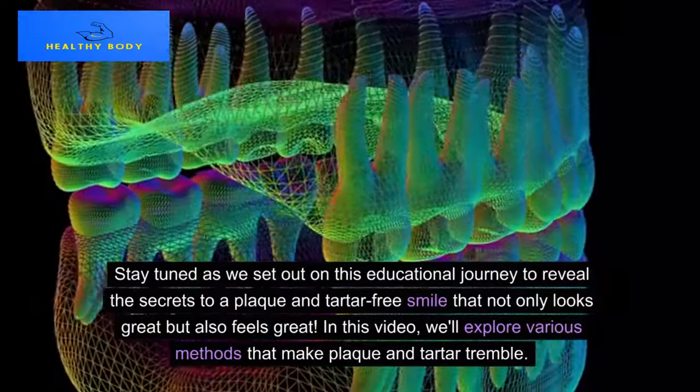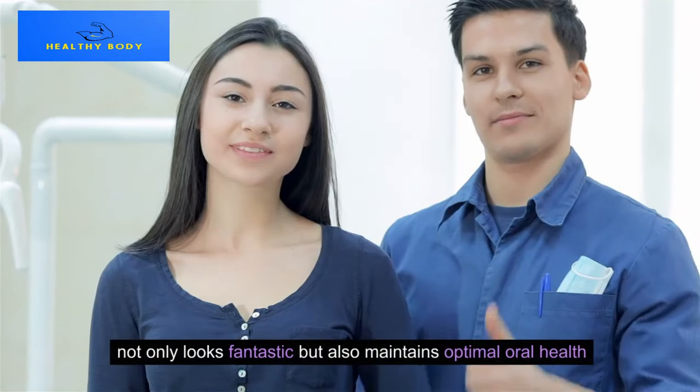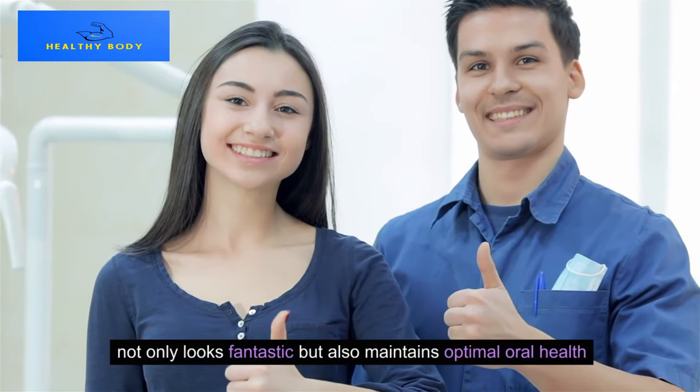In this video, we'll explore various methods that make plaque and tartar tremble, helping your teeth not only look fantastic but also maintain optimal oral health.